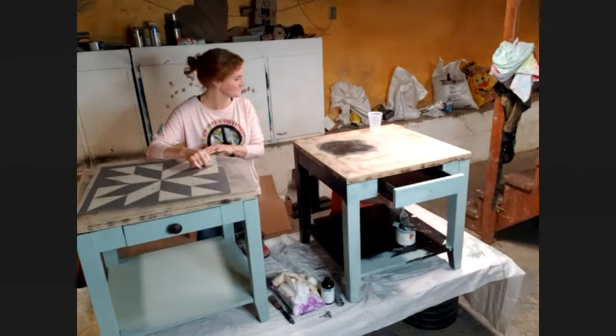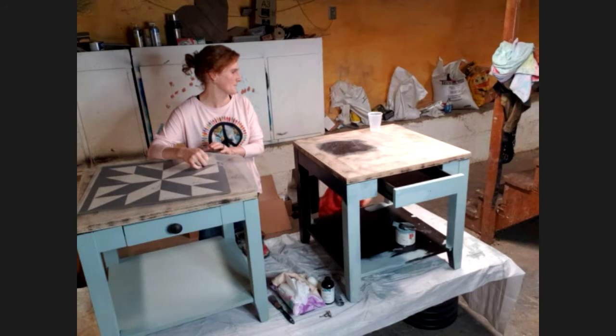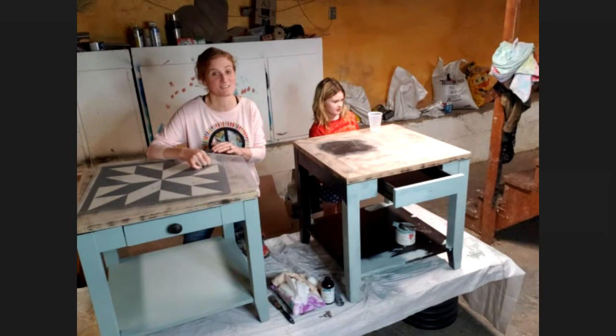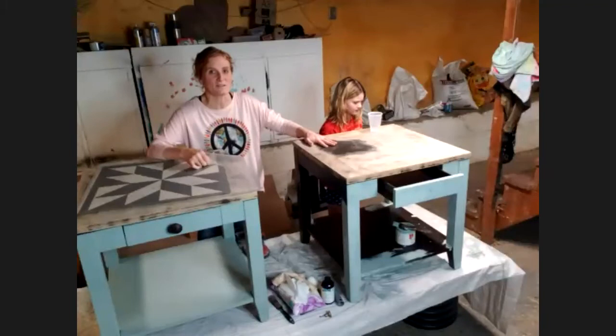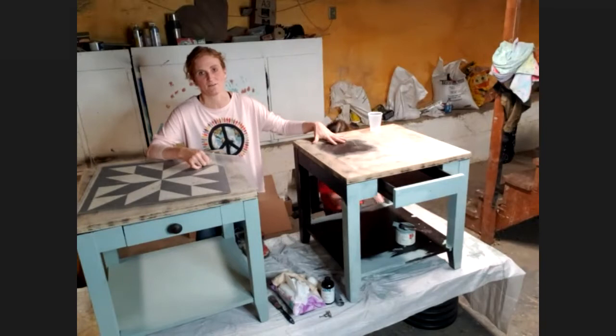It can be used on wood, metal, glass, fabric — yeah, sure. This is real life; there's kids and dogs and rabbits and all kinds of things. Anyway, we've been working on these two little end tables. We talked about the prep required, so just a very light sanding.